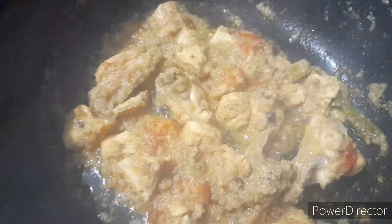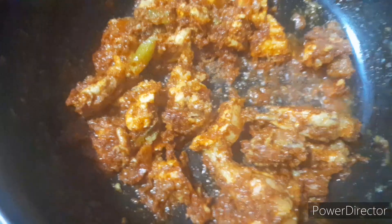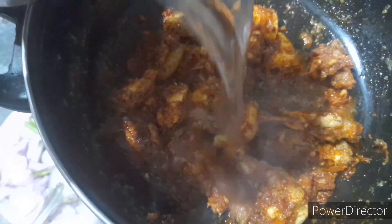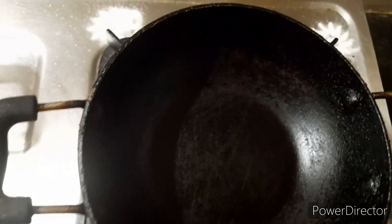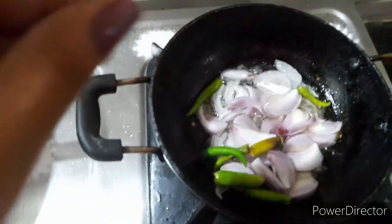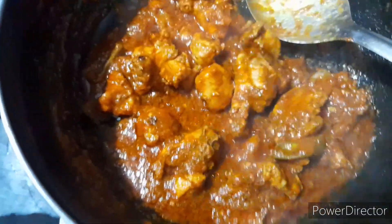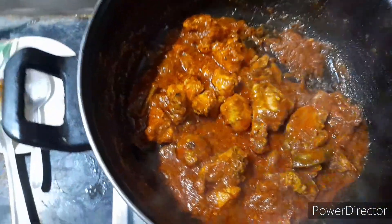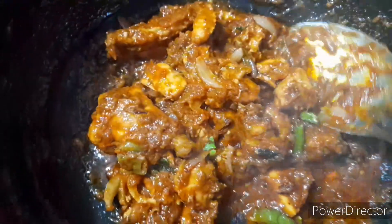We prepared our fried chicken here. Then we will boil the water for 10 minutes. We will boil the rice on the chicken and fry the rice on the chicken, and mix it well.